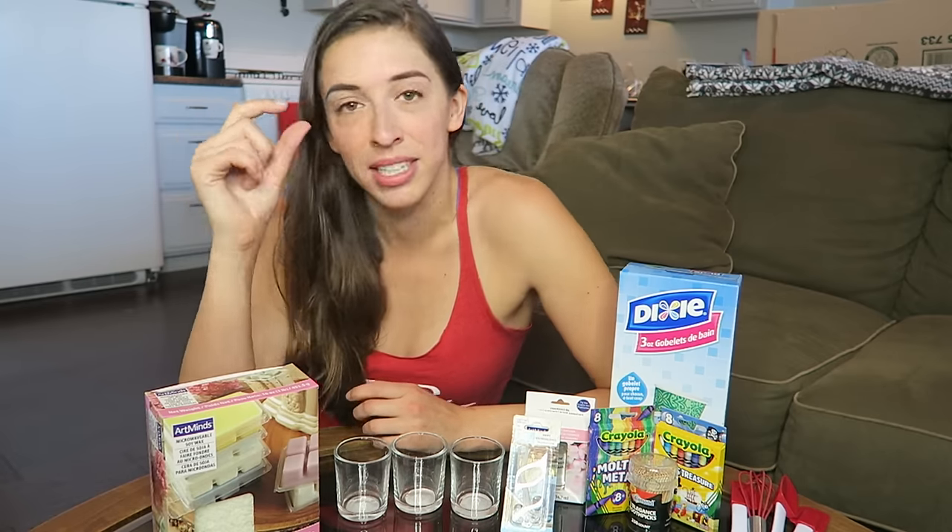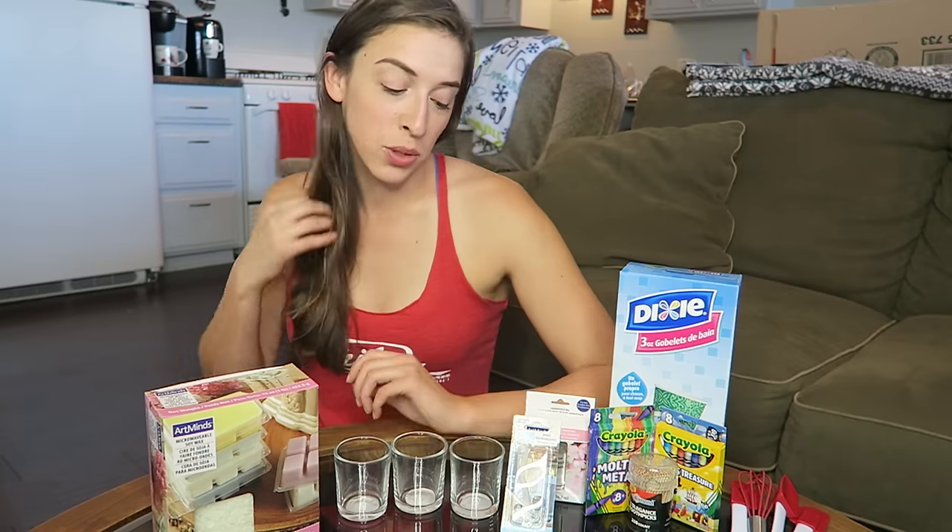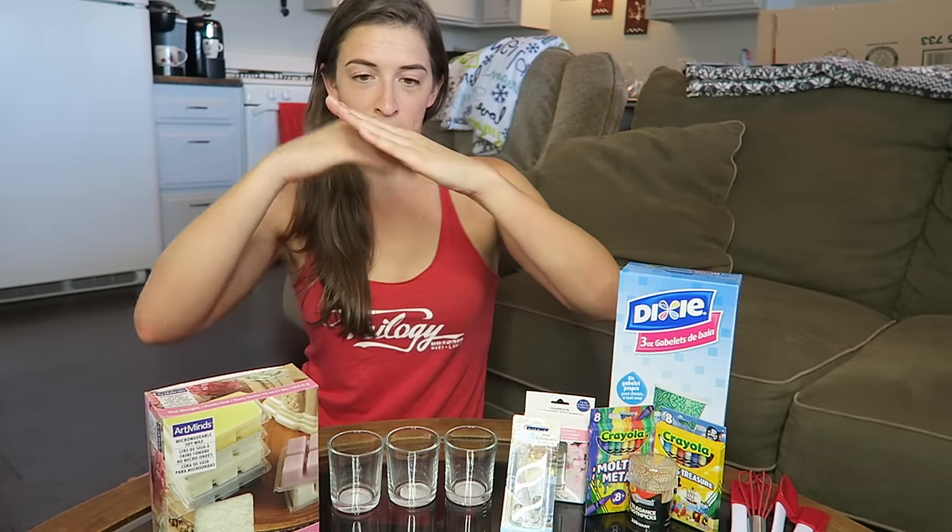Usually I do crafts that have a little more instruction to them, but this one I was like, hey, I'm getting really good at crafting, so maybe I can wing it. So I'm gonna make three little candles and we're gonna layer different colored wax.